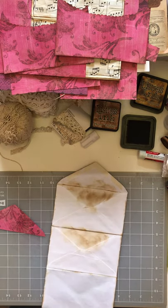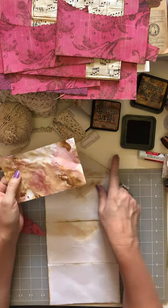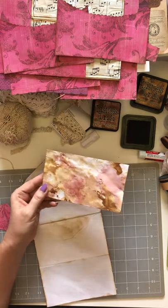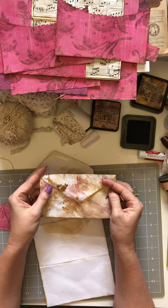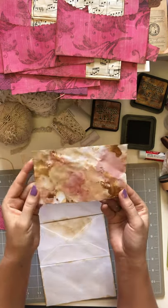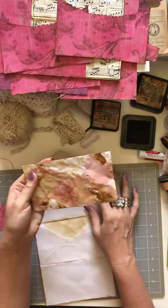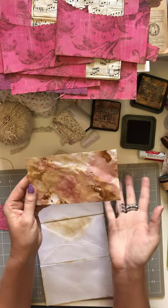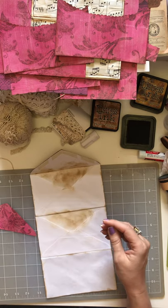You can also ink your envelopes ahead of time using a cool technique: take some distress ink, put it on a plastic board or wax paper, spray it with water, then dip your envelopes in and you get a cool effect where the colors run and morph into each other. A lot of this will get covered if you're covering it with paper — but you don't even have to use paper. You can just glue the envelopes, do some napkin collage, stamping, or whatever, and keep the envelopes as-is.